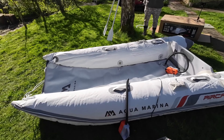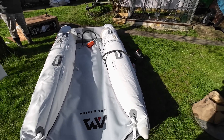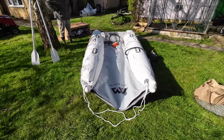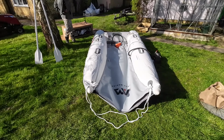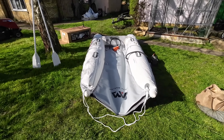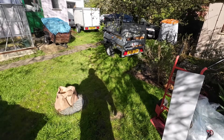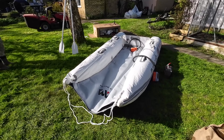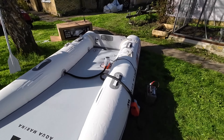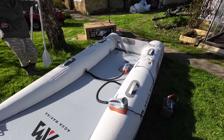That was quite easy getting the floor in — I think you should leave it rolled up. That's certainly working. I'm just putting a bit of air in the floor and we'll see if we can push it into position. If you do buy one of these, get yourself an electric pump because using the foot pump for the floor would be exhausting. The floor is up to only about 7 PSI but it positions itself really well.